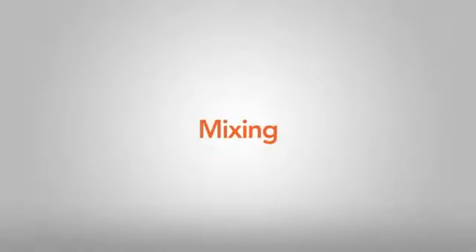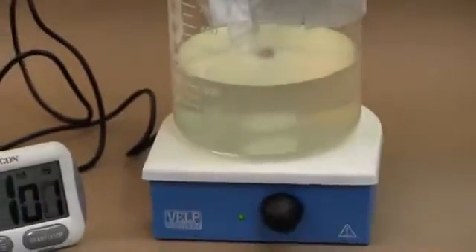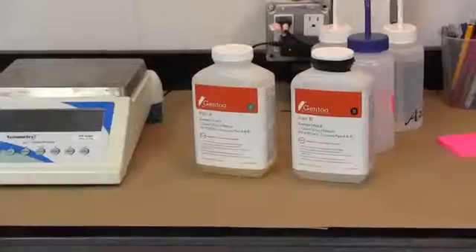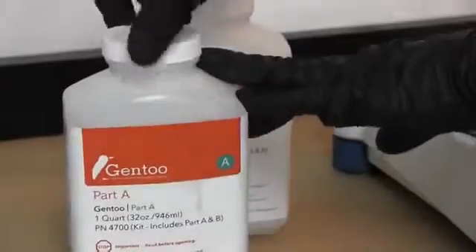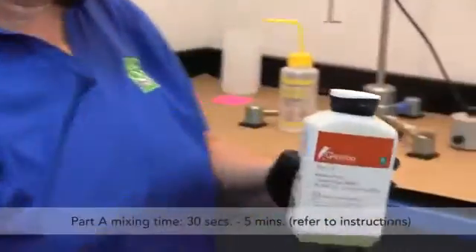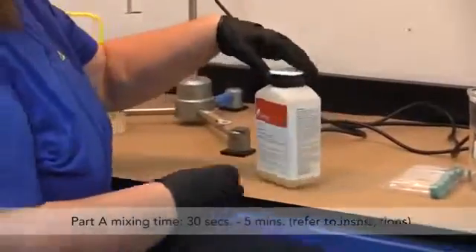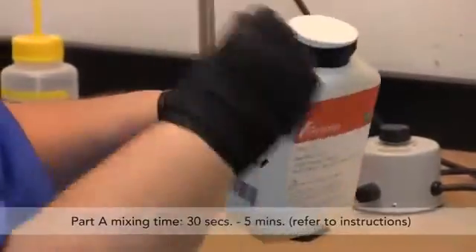Mixing: Both Part A and Part B of Gentoo are flammable. Use mixing equipment rated for flammable liquids. The first step in preparing Gentoo is properly mixing the product. Mix Part A thoroughly. In this video we are showing a smaller quantity of Gentoo being mixed. Refer to written instructions for the proper mixing procedures for larger quantities. Mixing time will range from 30 seconds to five minutes depending on the quantity and the size of the container.